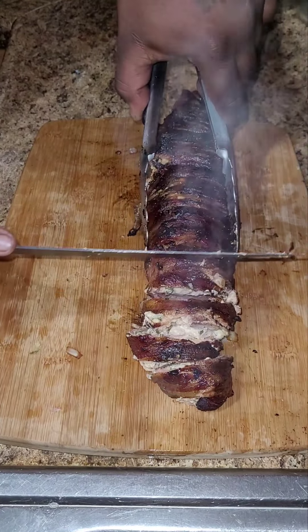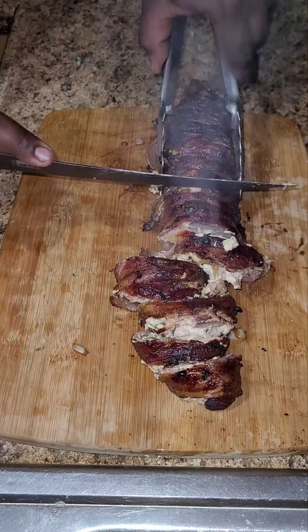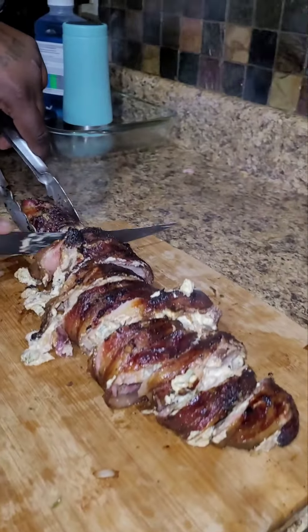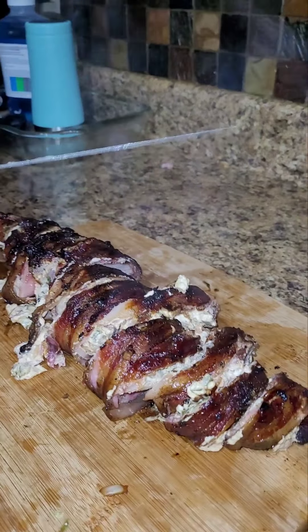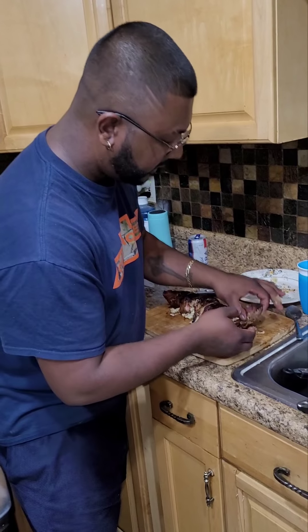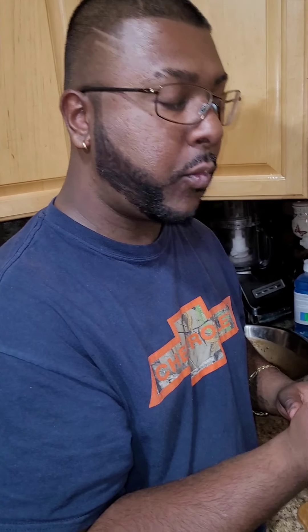Look at that — juicy, still sizzling right off of the grill. Look at that. Let's try this. Wow. So juicy.